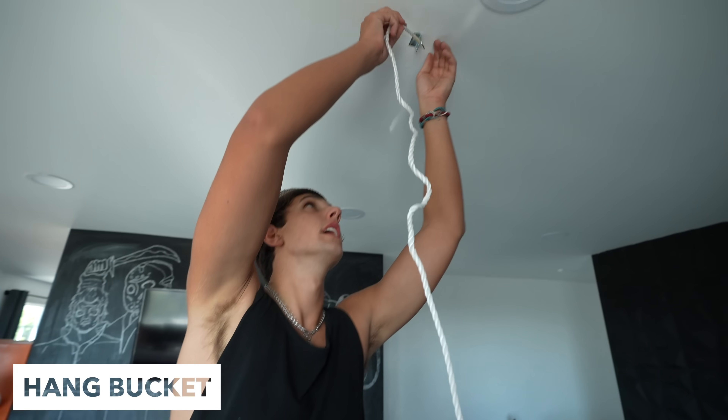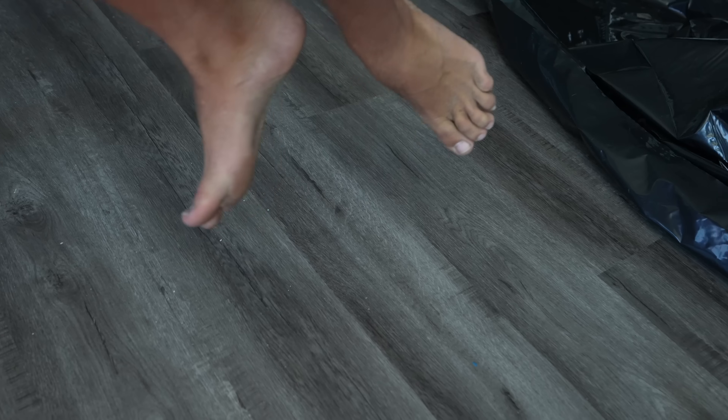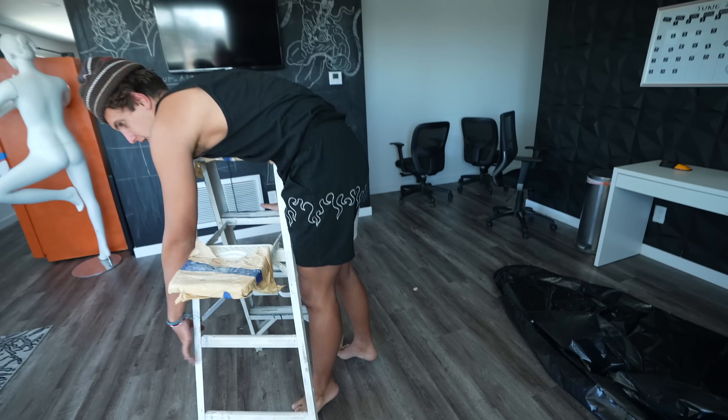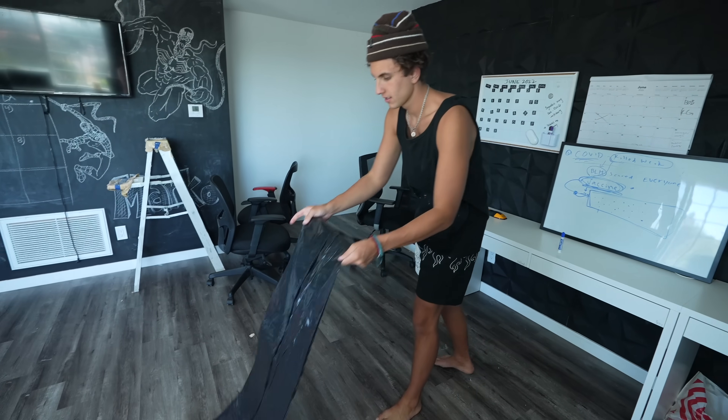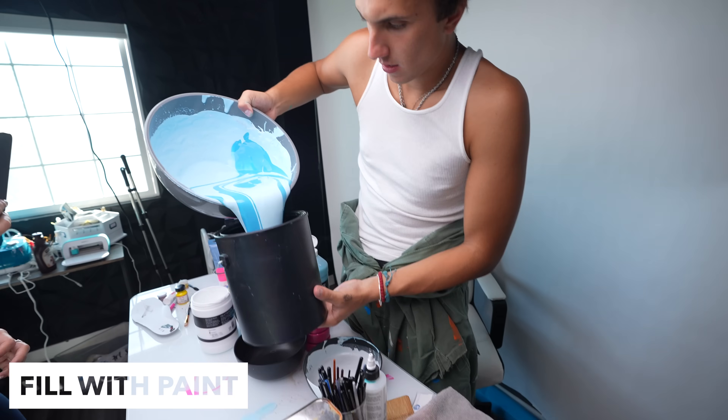Step one: I got to drill a hole in the ceiling and hang my bucket. I want to see how sturdy this is. Okay, don't film it. Step two: I'm going to put down some plastic in this room so I don't get anything covered in paint. Step three: fill the bucket with paint.